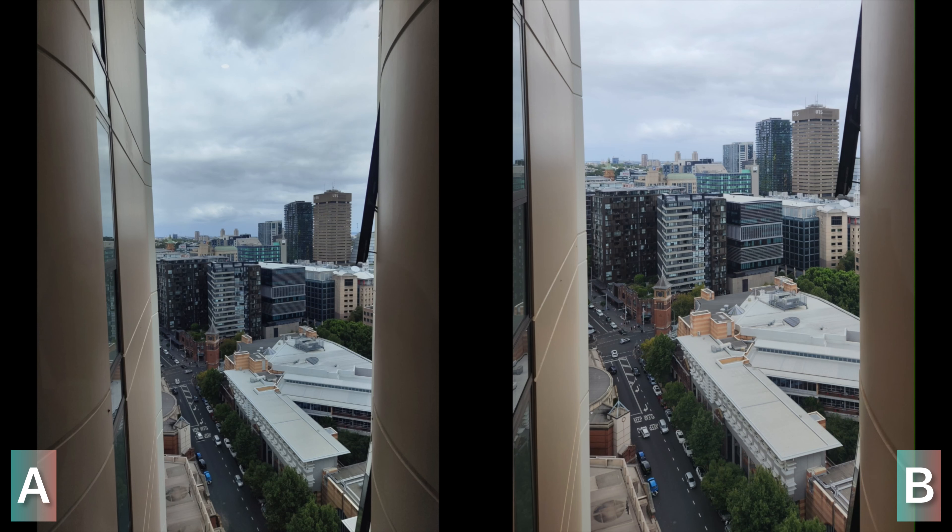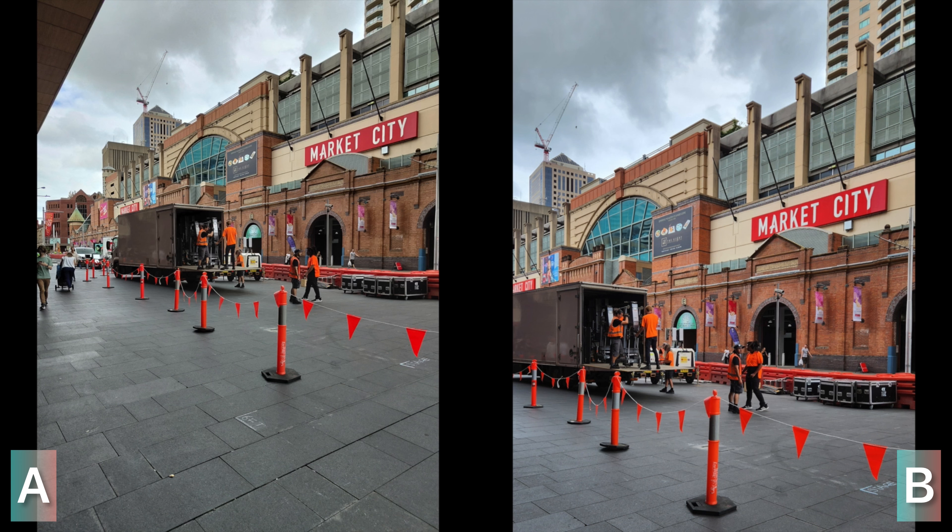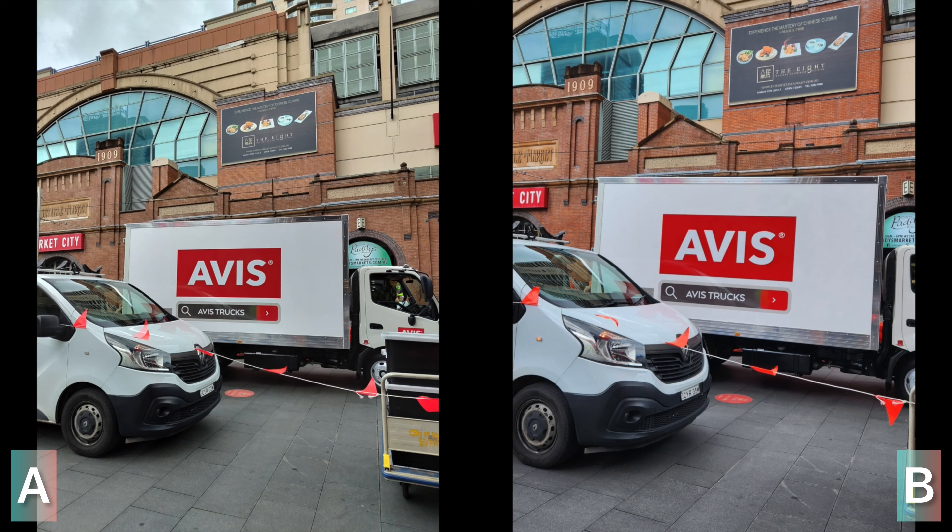Photo A will be on the left and photo B will be on the right of the screen — that is going to remain the same throughout the entire video and is not going to change at all.